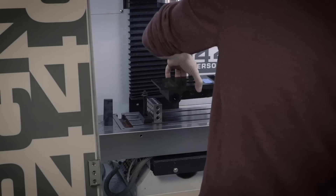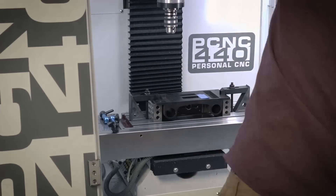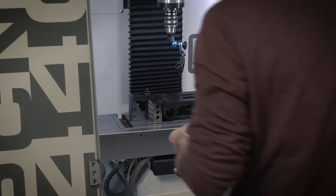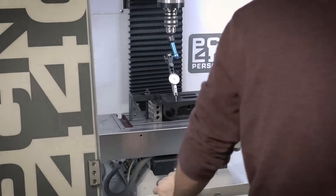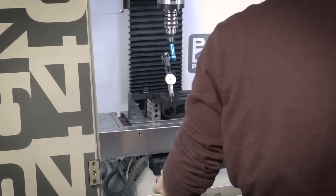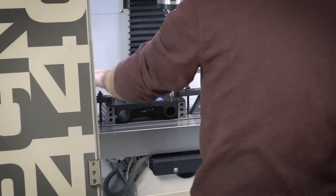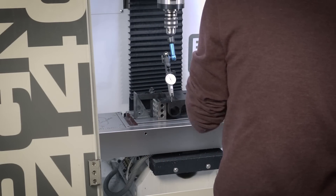Getting the bearing block mounted on the Tormach really wasn't too big of a deal. I used a couple of 1-2-3 blocks on either side, clamped it down, and then did a sweep across the front just to make sure it was parallel. I wasn't really too concerned with it being really parallel because I was going to go and indicate everything anyway.